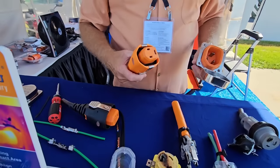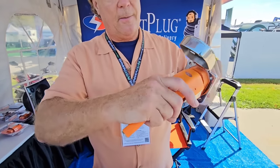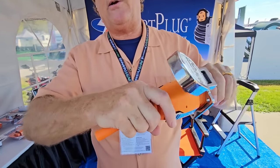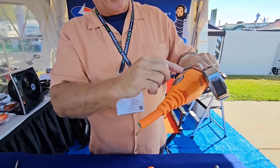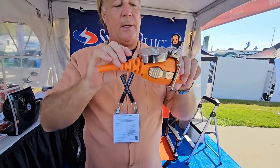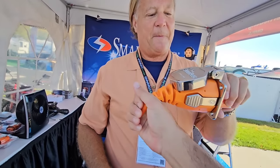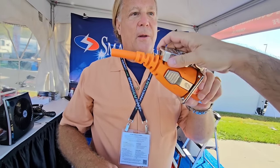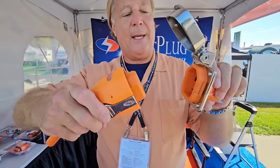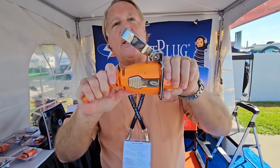The Smart Plug system has what's called an asymmetric body — castle-to-castle mating. It snaps straight in; you can't put it in sideways or upside down, you don't even have to look at it. There are two side locks and an additional lock on top. That removes all tension from the pins. When a cord is laying down, the top lock addresses the leverage from that weight. With body-to-body mating locking in tight, no pressure is placed on the pins at all.